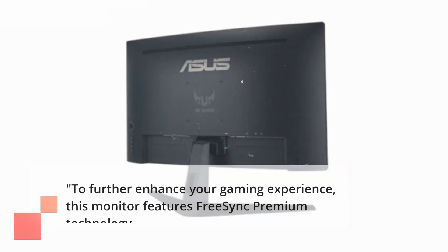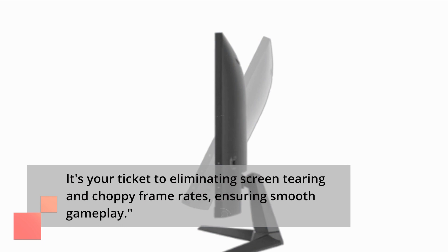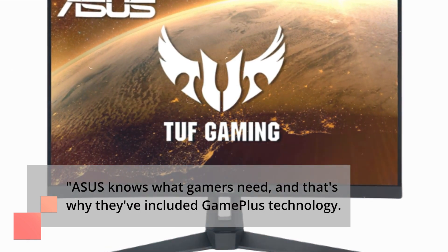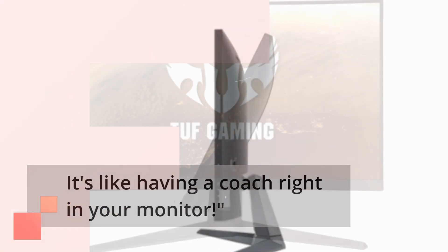To further enhance your gaming experience, this monitor features FreeSync Premium Technology — your ticket to eliminating screen tearing and choppy frame rates, ensuring smooth gameplay. Asus knows what gamers need, and that's why they've included GamePlus Technology, which offers in-game enhancements to help you improve your gaming skills. It's like having a coach right in your monitor.